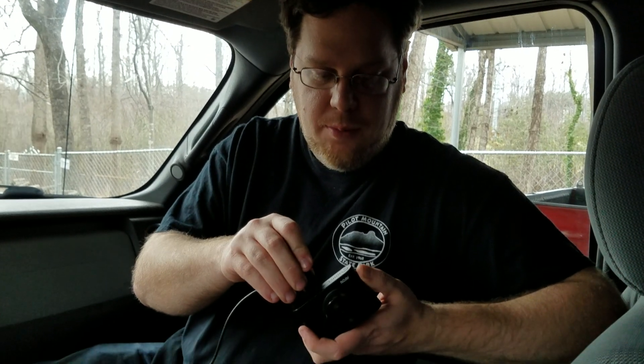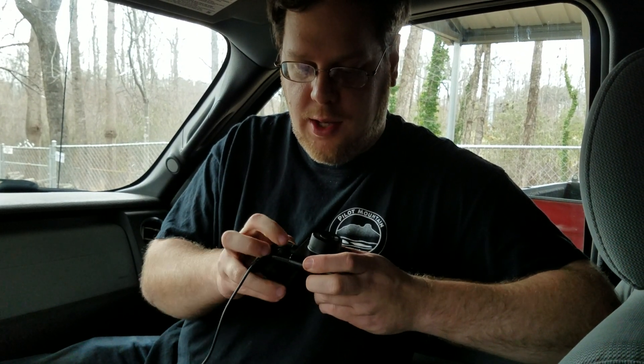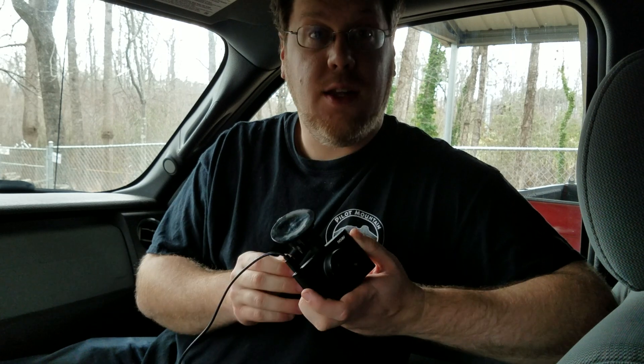It comes with a really nice suction cup mount. I had one of theirs before which came with a permanent sticky type mount, which was nice also, but I really like the suction cup type mounts better. To attach it, you just clip it in the top and then slide it over to the side, and that's good to go.